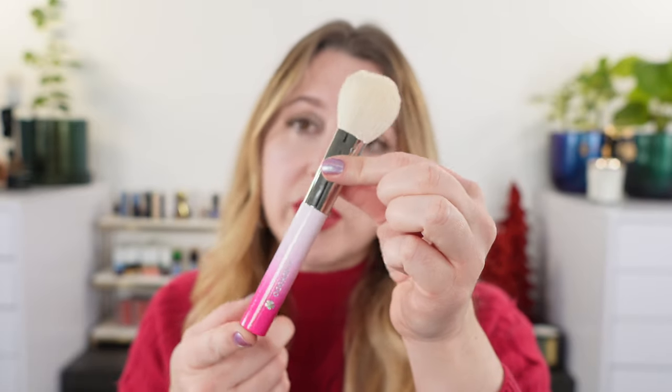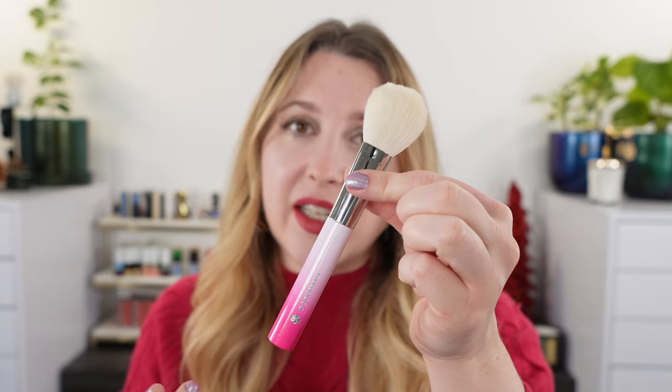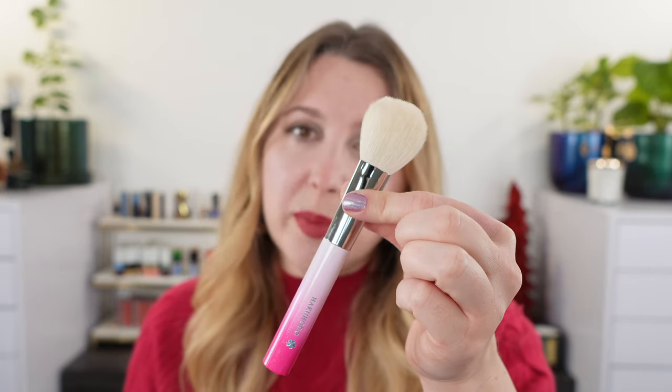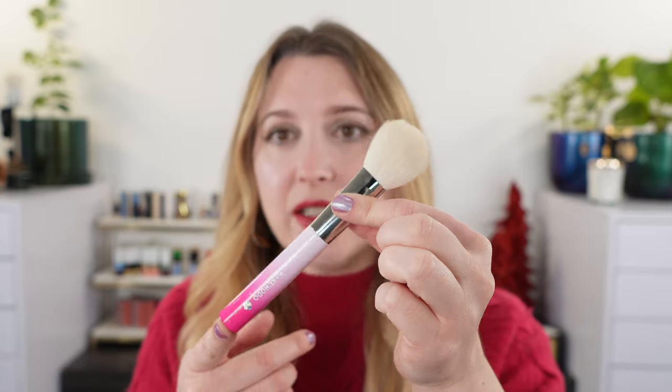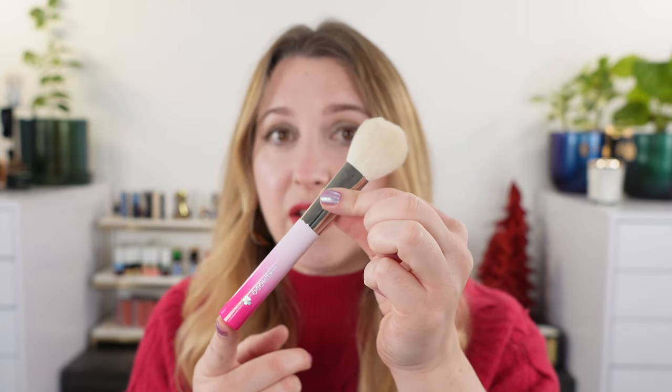This Hakuhodo set was actually part of a holiday collection they released last year, but they ended up deciding to bring it back and it is considered a permanent limited edition set. What that means is it might not always be available but it will be reoccurring. I just checked the Hakuhodo USA site and they are out of stock, but it does say coming soon, so it will be back. It is currently available at Fudge Pan, which is where I purchased mine.